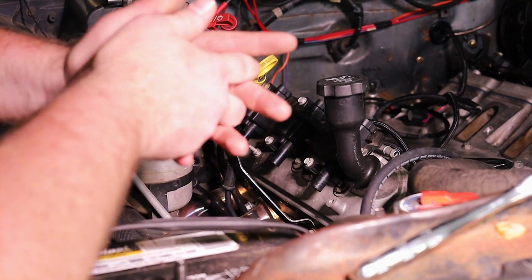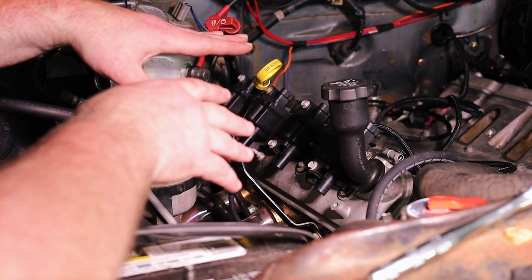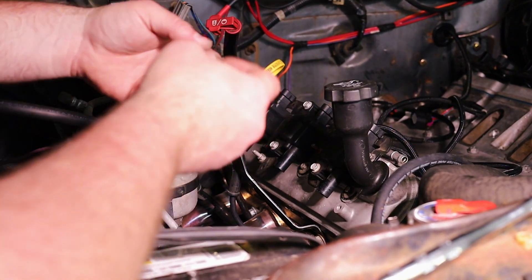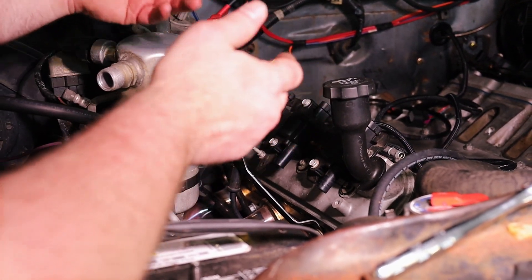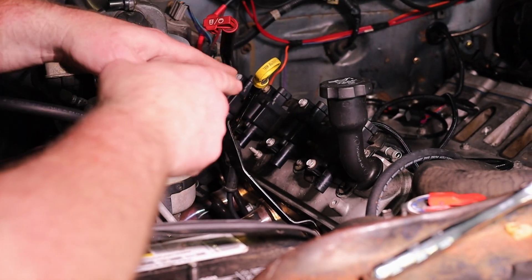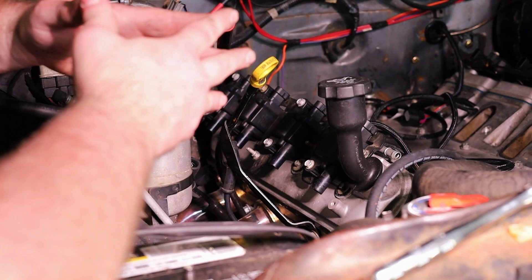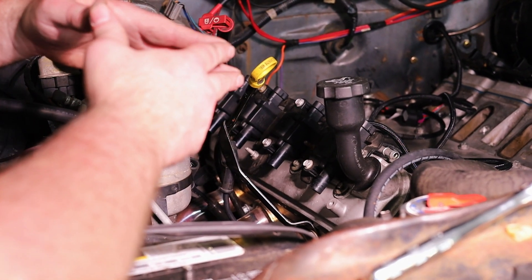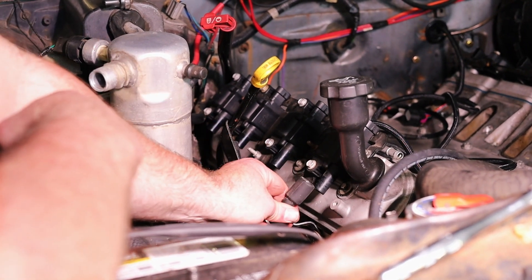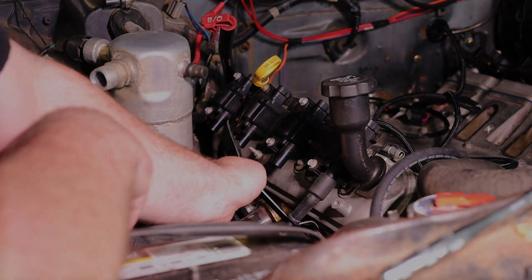We will be switching over to ACES valve covers in the near future because we've got to tear this back down. We're going to go through different cam combinations and upgrade this engine as we go — different belt routings, different valve covers, different style intakes, a whole host of things. As we do this, we're going to film as much as possible to help people out. So let's get these plug wires on and move on to the next step.